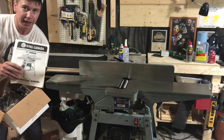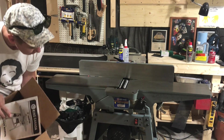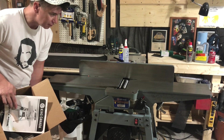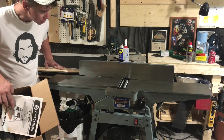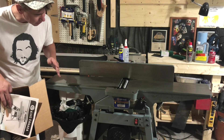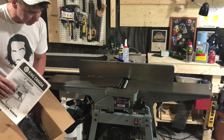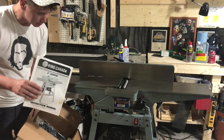Welcome to the unboxing of the King Canada 6-inch Jointer, 150C, 2001 model. This was never used — it's 21 years old, never used. I had to take the protective wrapping off the top, scrape off all the gunk and residue, get as much rust off as I can. It's never been put together. So here's the unboxing of the King Canada 6-inch 150C Jointer.